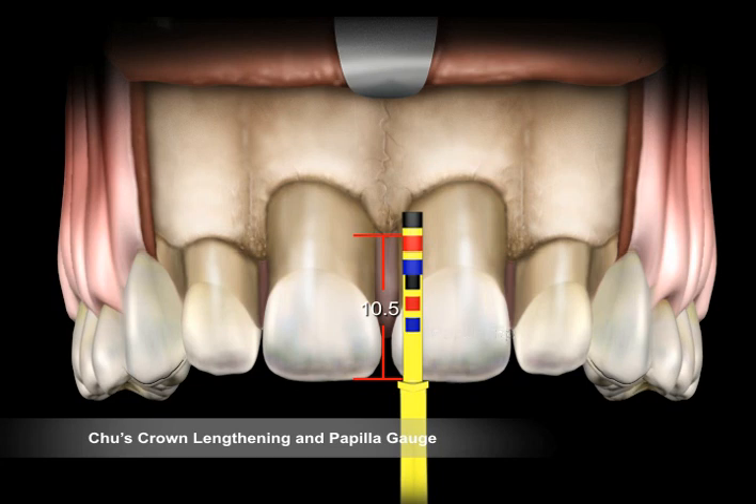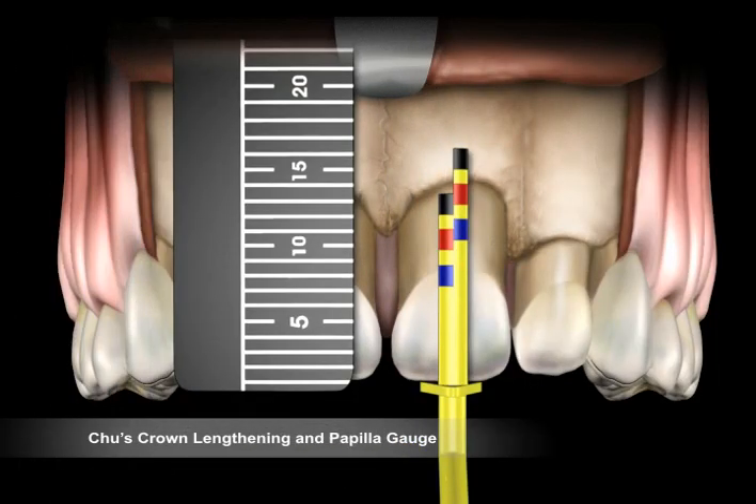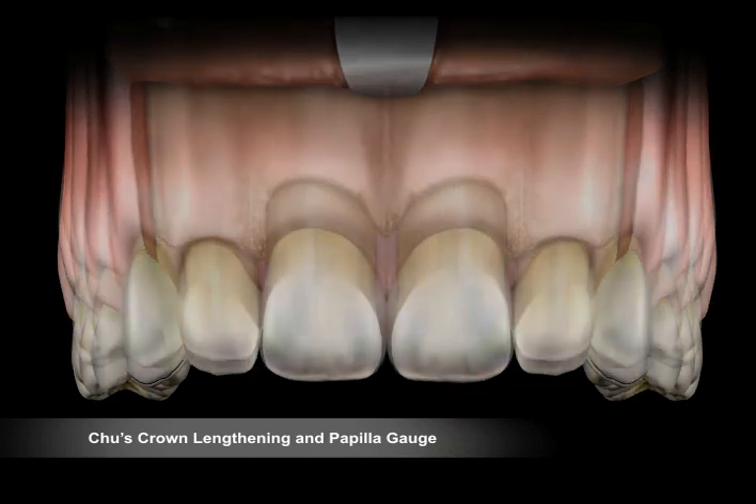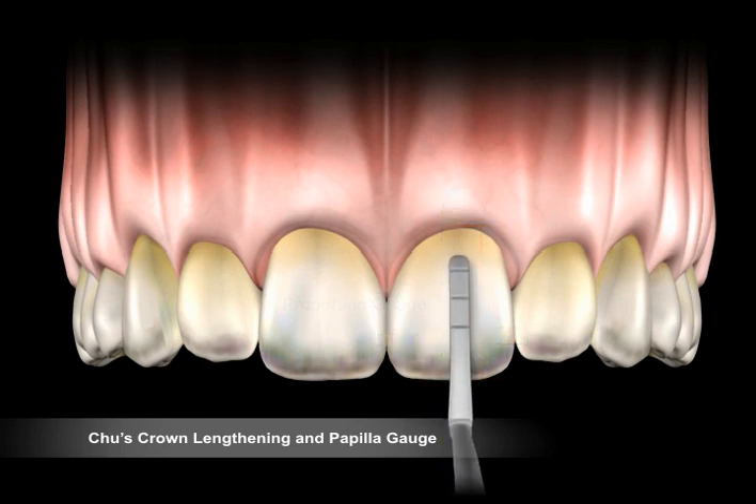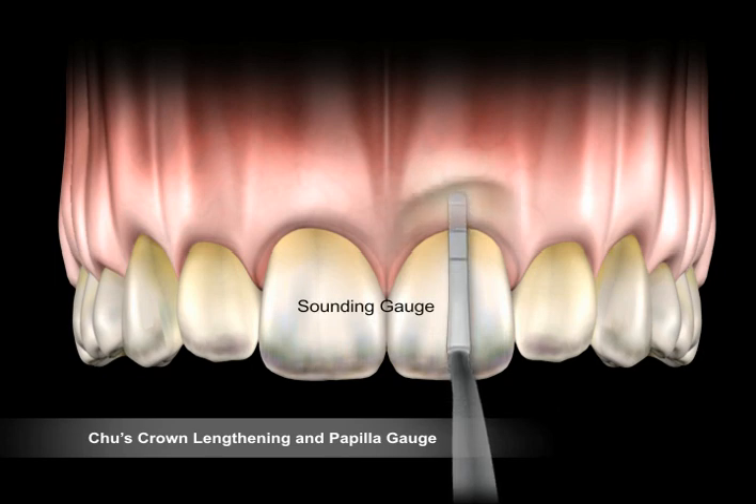The outer margin of the red band on the long arm shows the correct interdental biologic crown length. Use the crown lengthening tip to determine if enough bone has been removed and where the flap should be restored to. After surgical crown lengthening is completed, the final clinical tooth proportion can be verified using the proportion gauge. To complete the procedure, use the sounding gauge to verify the correct bone level.